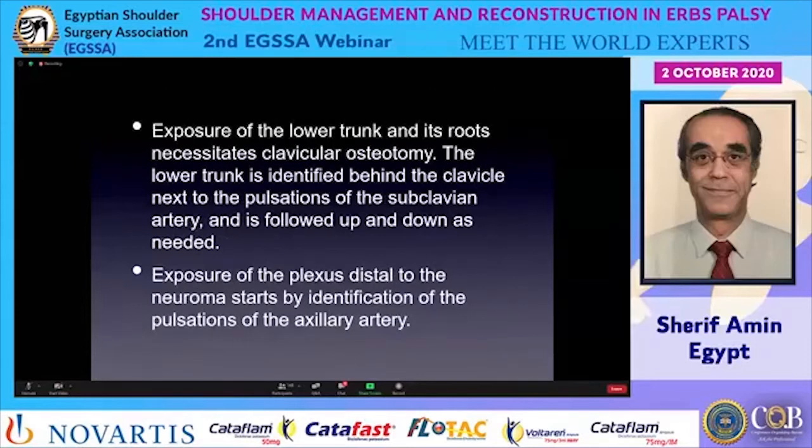Exposure of the lower trunk and its roots necessitates clavicular osteotomy, which is done carefully. The lower trunk is then identified behind the clavicle, next to the pulsations of the subclavian artery. Because the artery and the lower trunk resemble each other, only the pulsations make the difference, and one palpates to confirm the nerve.